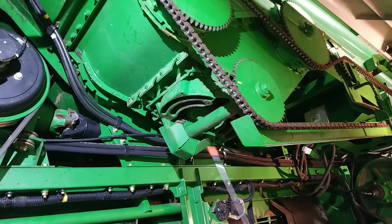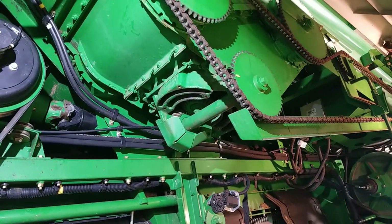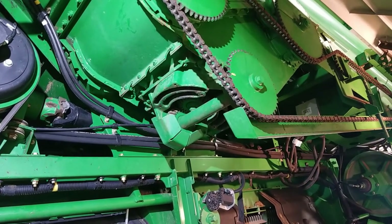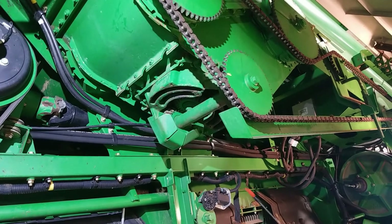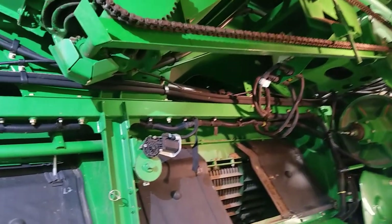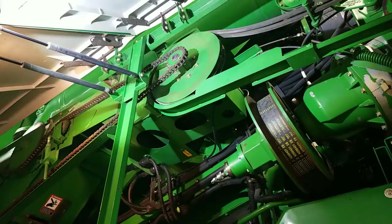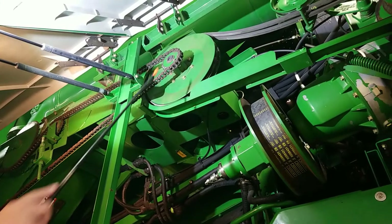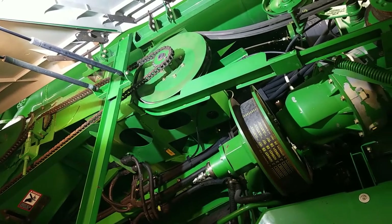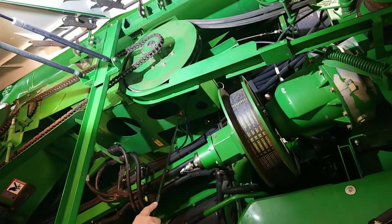In this area we also have our clean out doors for between crops and end of season. It's recommended that you clean that out regularly to avoid having any rotten grain build up in there and to prevent any rust and corrosion. There's also a third door on the back side that is used for cleaning out, and two more on the right hand side of the combine. With our unloading auger system we do have a shear bolt located on the sprockets here as a safety for the system. If you happen to break the shear bolt, there are spares located back in this area.